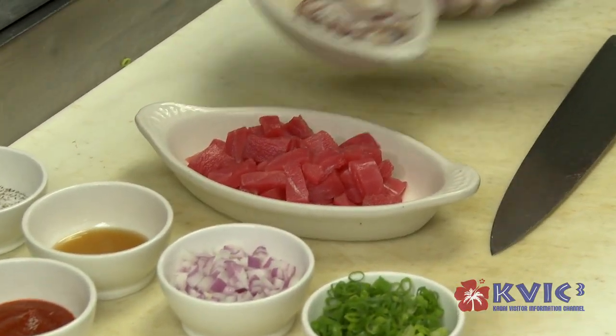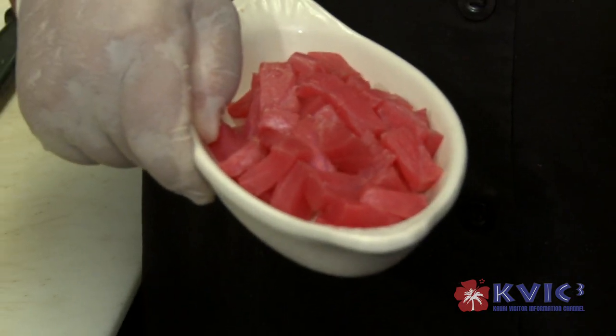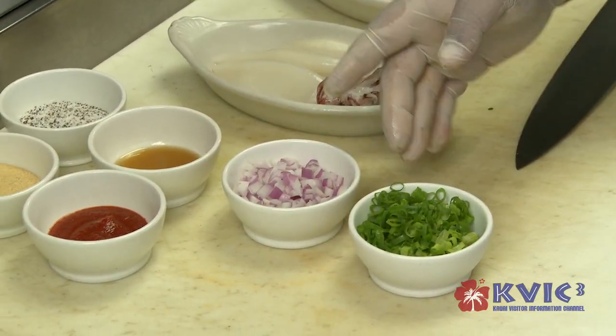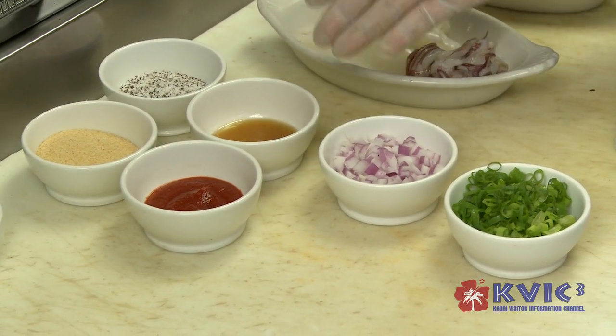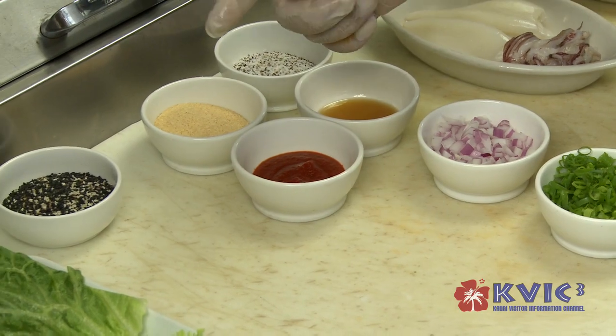So basically what I have is calamari and Ahi Poke pre-cut already. I have some green onions, some red onions, sesame oil, salt and pepper, granulated garlic, sesame seeds, and sriracha sauce.